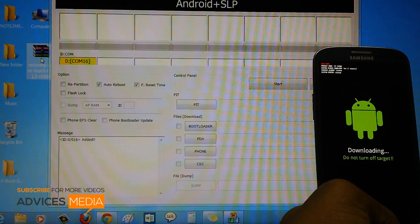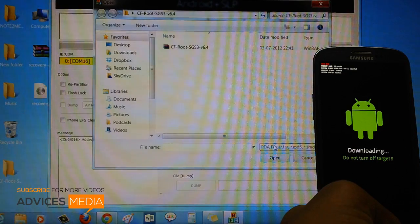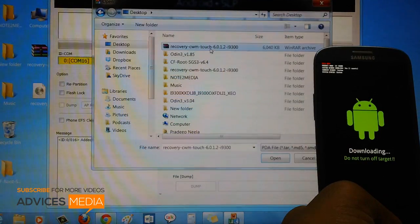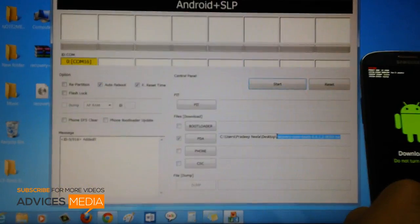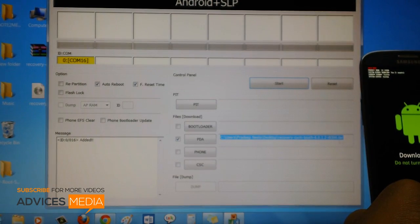Once it's done, click on PDA. But before you do that, ensure that the recovery files are extracted. This is the recovery file which I have extracted. Then in Odin click on PDA, and all you need to do is select this file. The file name should read: recovery-cwm-touch-6.0.1.2-i9300.tar — this .tar extension is very important, otherwise the file won't be detected.